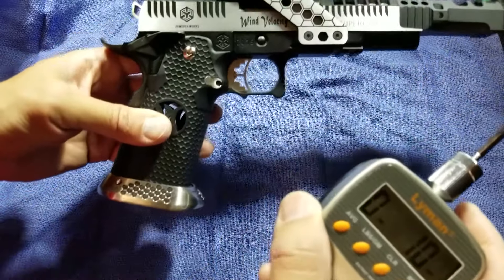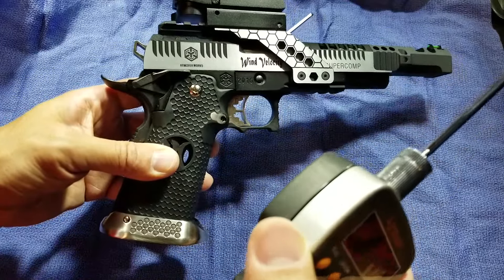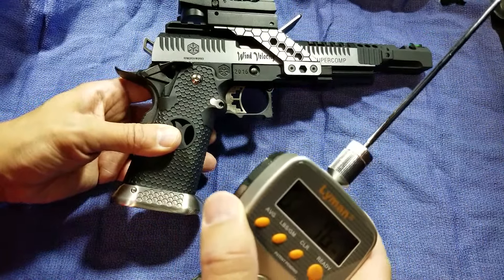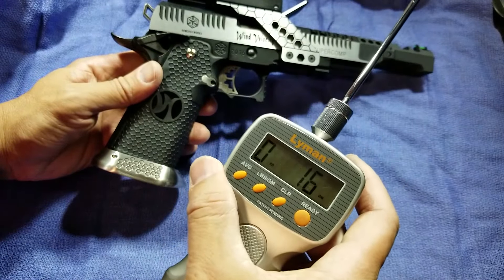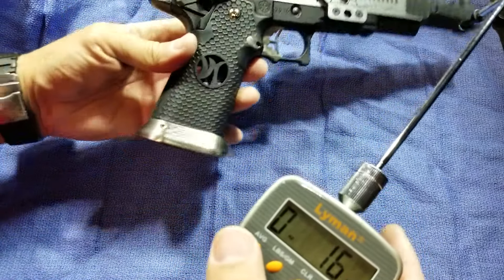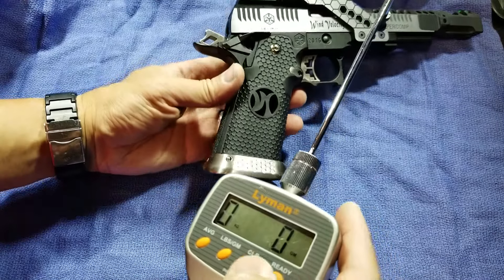Hey everyone, it's your friend John. Kobe Wang, one of our viewers, asked what is the trigger pull weight on the Armorworks Wind Velocity HX2401 airsoft pistol. So I happen to have a Lyman strain gauge that I am going to use to show you what is the trigger pull weight on an HX2401.